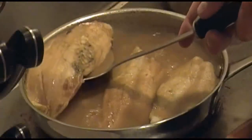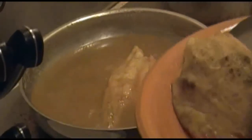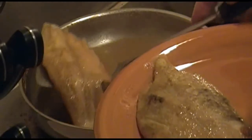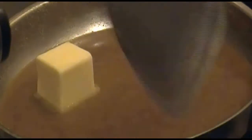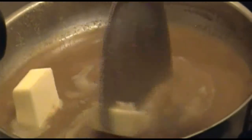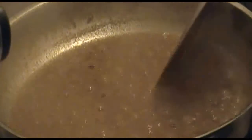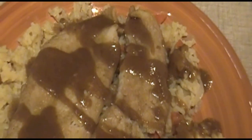Now carefully remove the fish from the sauce and set them aside. Add the butter to the pan and turn the heat up to high. Stir this around, get the butter nice and melted, and then allow it to boil down until it thickens — about three minutes — stirring frequently. Put the fish over the rice, the sauce over the fish, and enjoy.